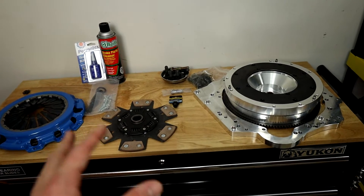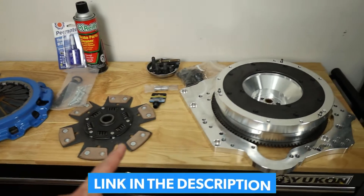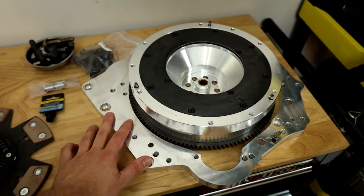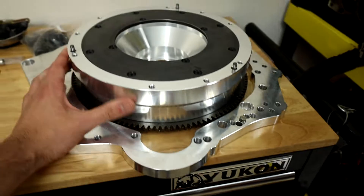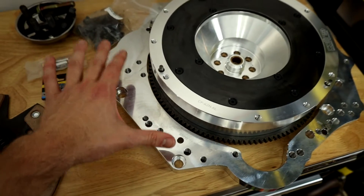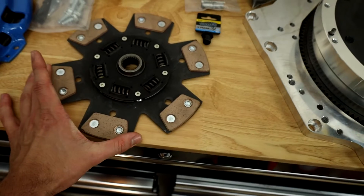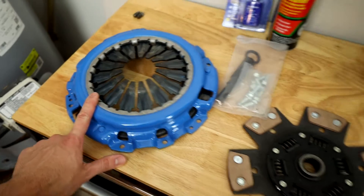Here's what we're going to be working with. This is a kit from Collins Performance — I'll leave a link down in the description. This is a full swap kit for a K24 to a CD009 transmission. You have your big billet aluminum flywheel piece, your adapter that will mount onto the block, your six puck clutch, and your very nicely powder coated pressure plate.